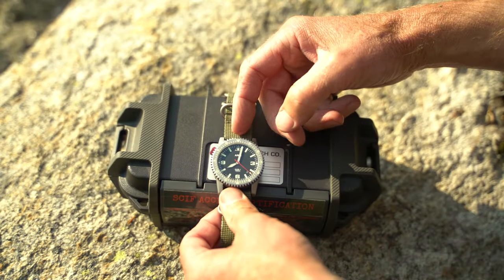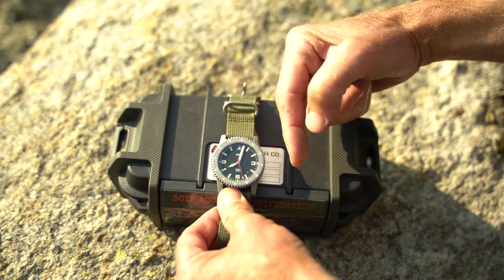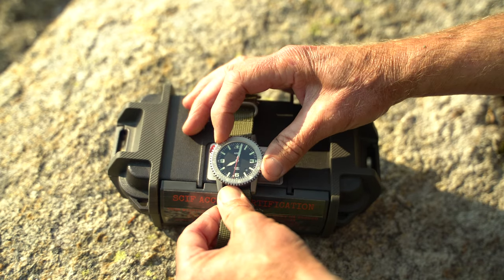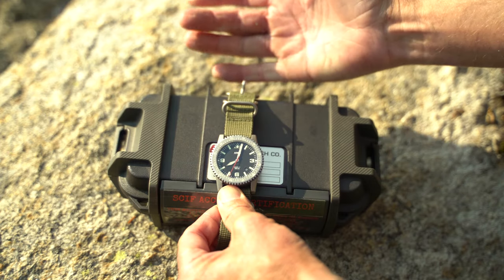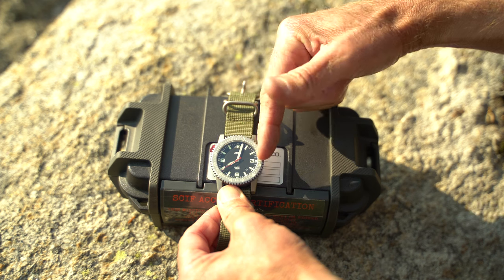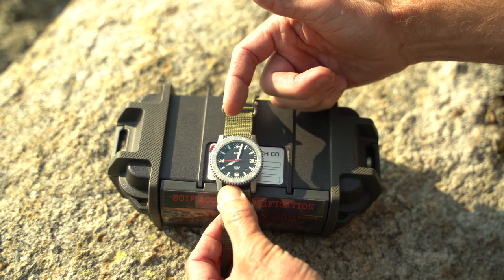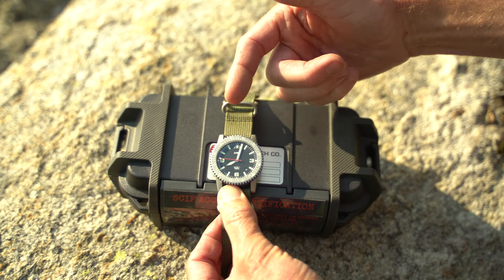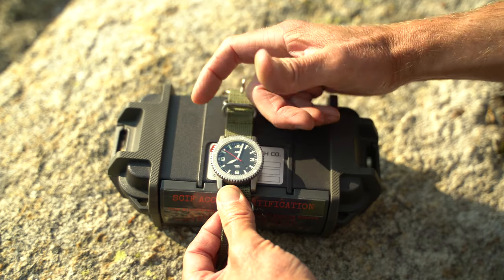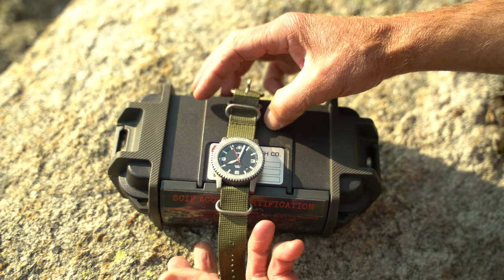Right here on my Diver 1 — again, mission timer — this bezel right here moves. If I want to say I need to get going in 20 minutes, I move it there. So the minute hand being on the 20, as it elapses and eventually gets to that triangle — really visible at night too — I know it's time to go. Something else cool: rather than 60 clicks, there's 120, so you can actually set it for 30-second increments.